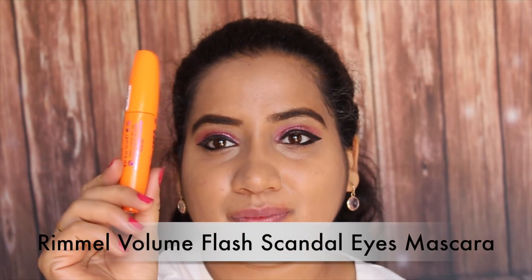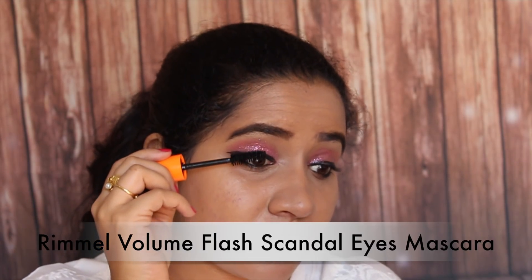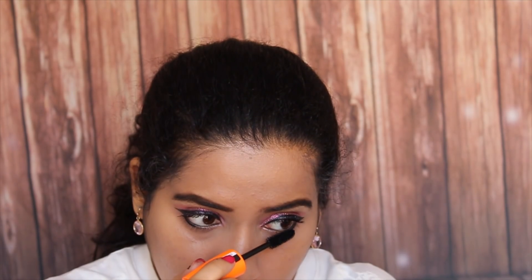Then I am going to use this mascara from Rimmel. This gives a lot of volume and separates the lashes really well. I am applying this even on my lower lashes.